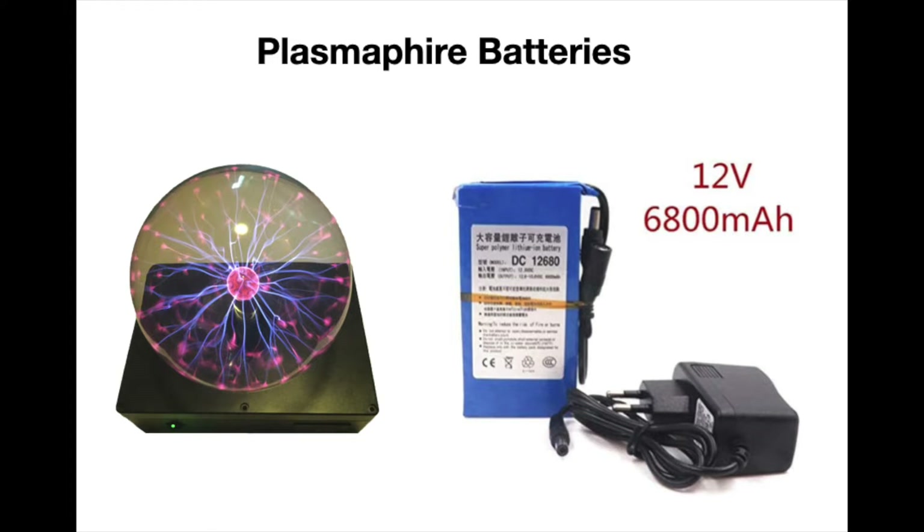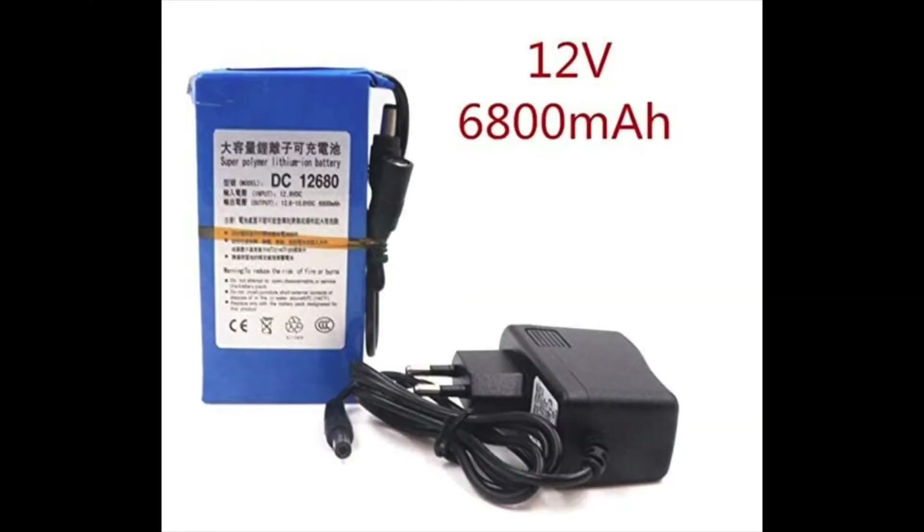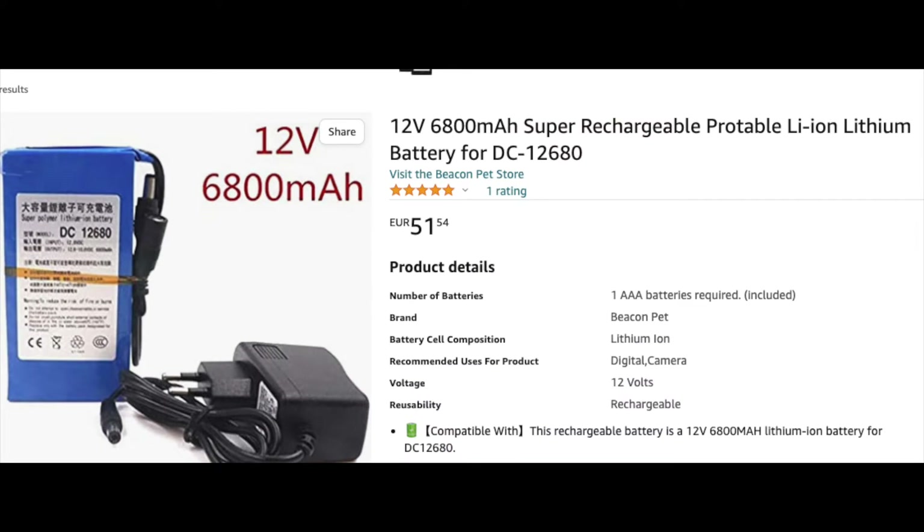It is not allowed to ship these big batteries by plane, so I will explain how to order these batteries and insert them inside the box which is furnished with the plasma ball. This is the reference of the batteries that you should order. You can find it very easily on Amazon.